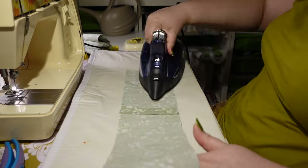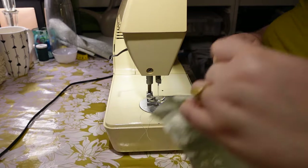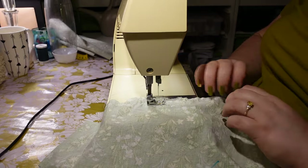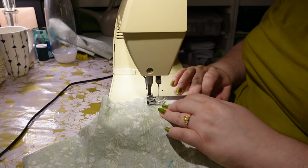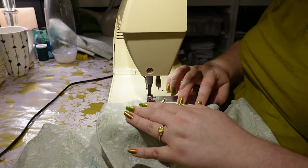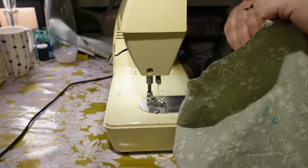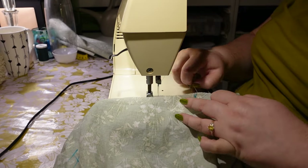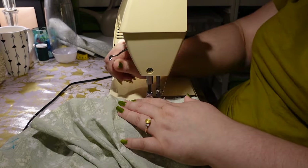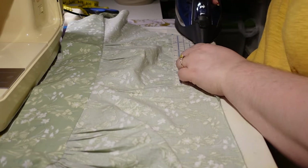Now adding the gathering under the bust. I'm doing double gathering stitches, which gives really nice even gathering. It's important to get even gathering here because it's the top of your dress and however it's gathered is how it's going to stay. I'm making sure I've got no tails caught under the machine — that's a bad time.